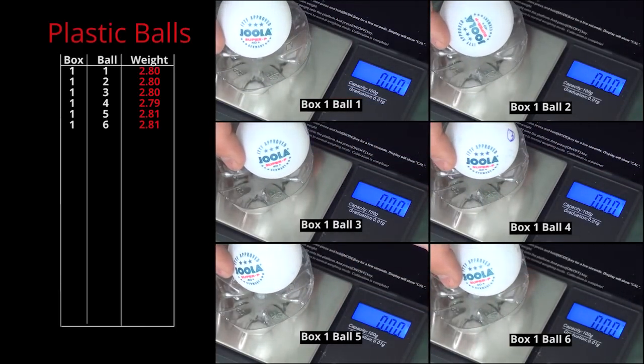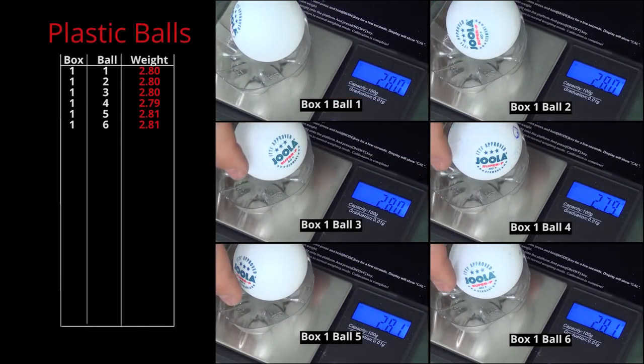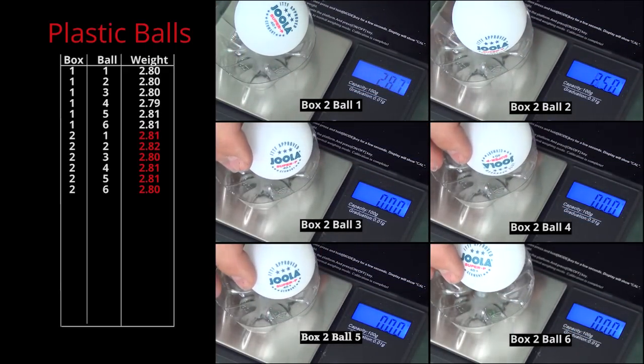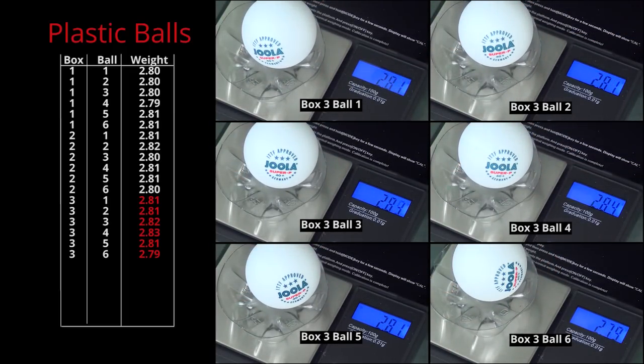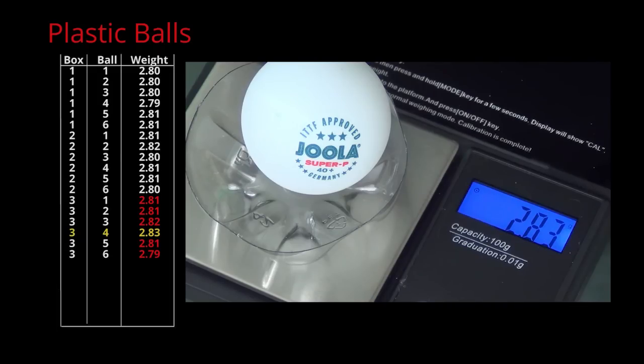Now for our plastic balls. Box 1: every ball weighed between 2.79 and 2.81 grams. Box 2: every ball was between 2.80 and 2.82 grams. Box 3: every ball weighed between 2.79 and 2.83 grams — so one ball exceeded the upper limit; it was the fourth ball weighed.